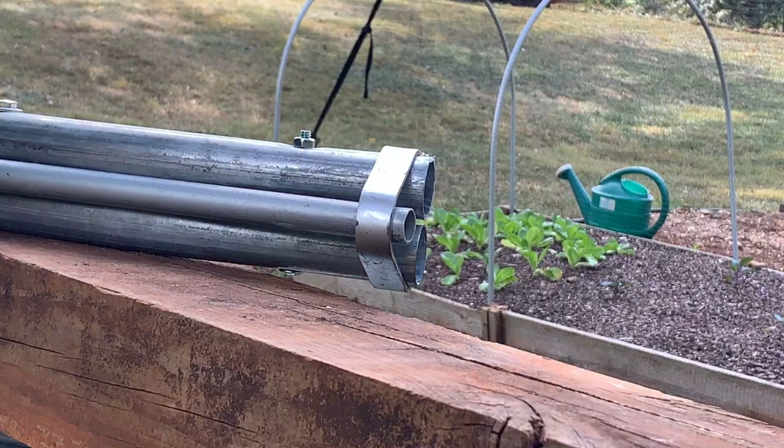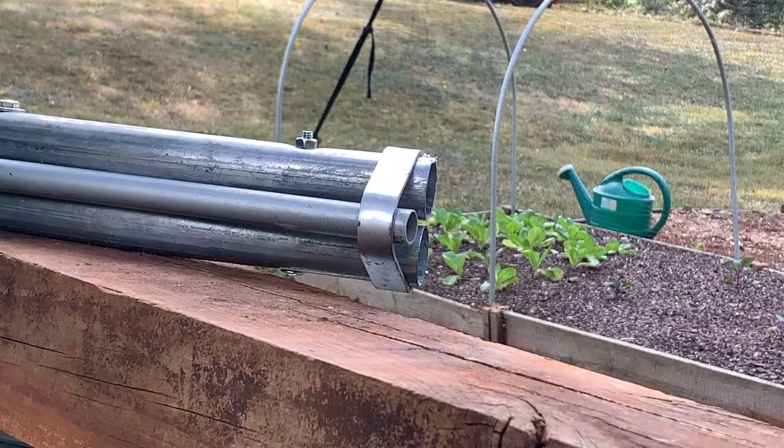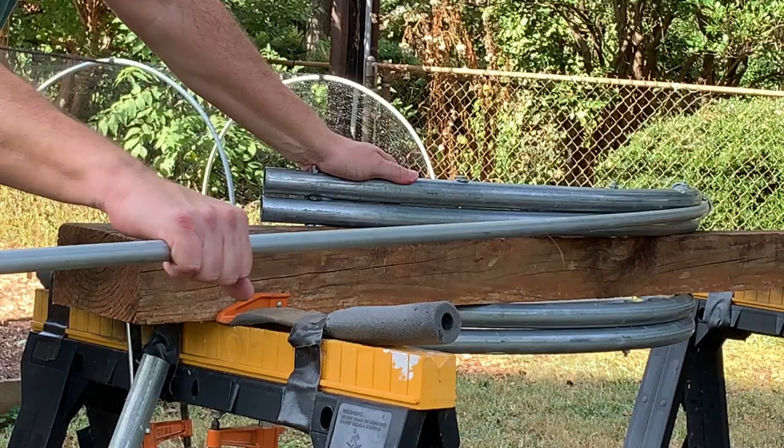Now let's make a hoop. We have the conduit placed in the right spot. What we're going to do is take this half-inch conduit and pull it all the way around until it touches the end down here on your first bend — like so. Then you release.